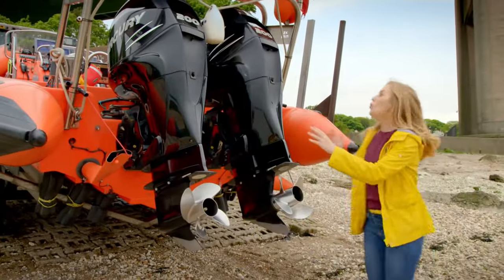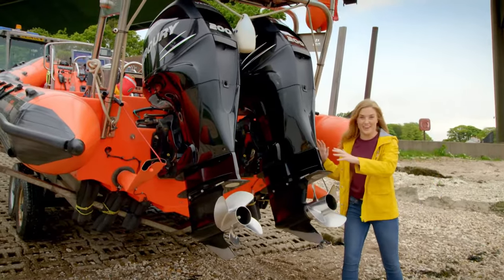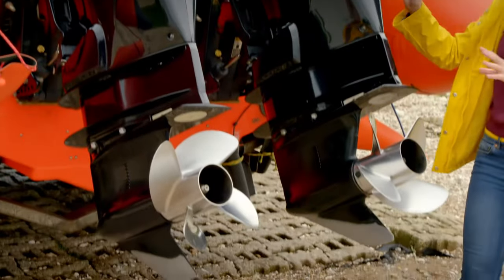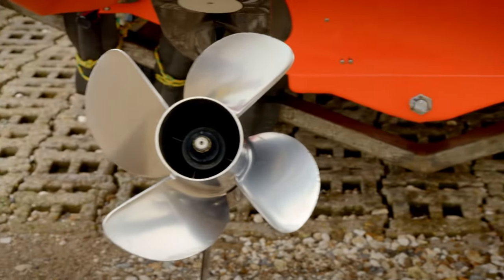The back of the boat is called the stern and it's where these two engines are. Each engine turns one of these — it's a propeller, and the propeller spins in the water to push the lifeboat along really fast.